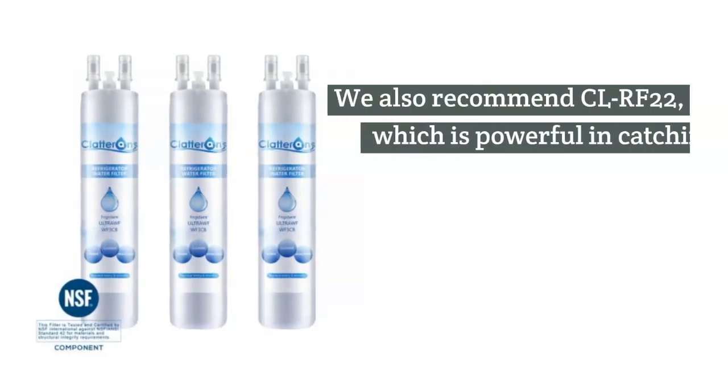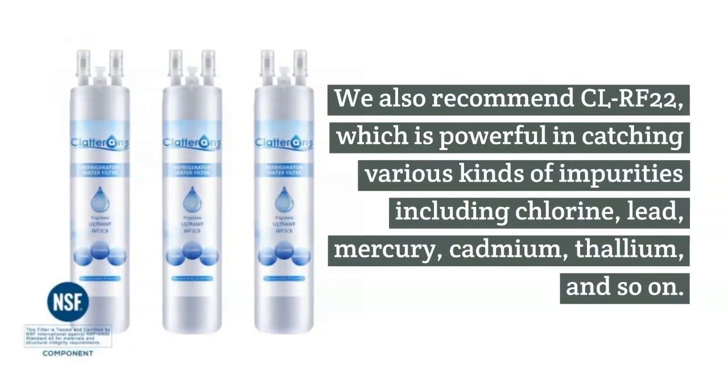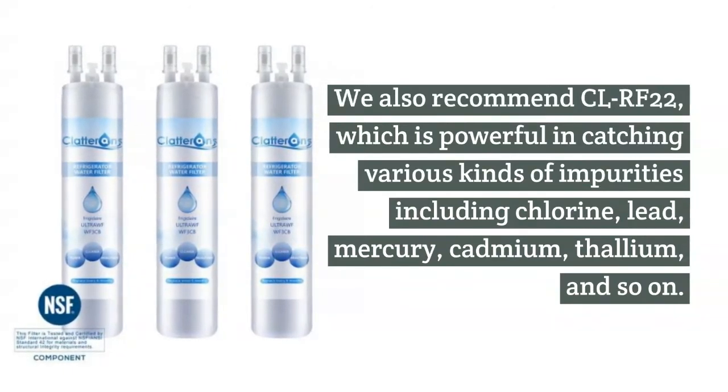We also recommend CLRF22, which is powerful in catching various kinds of impurities including chlorine, lead, mercury, cadmium, thallium, and so on.